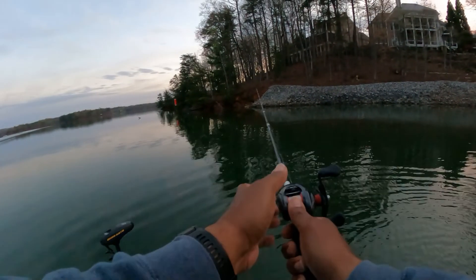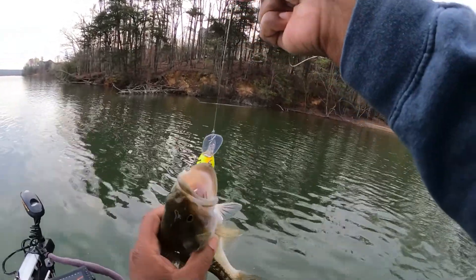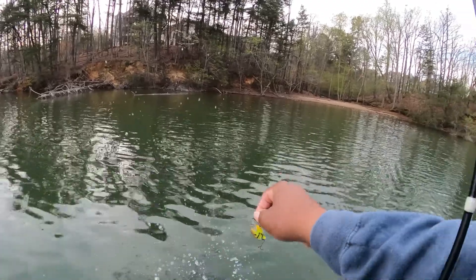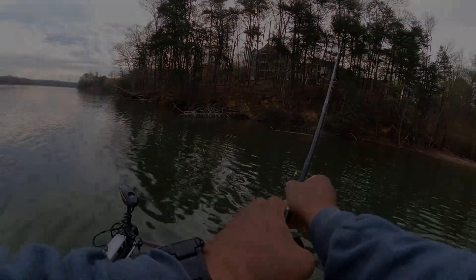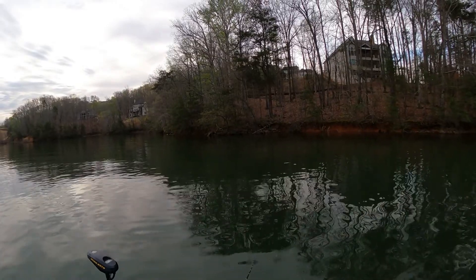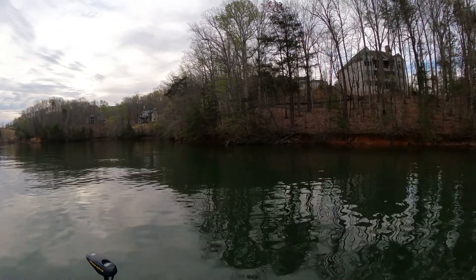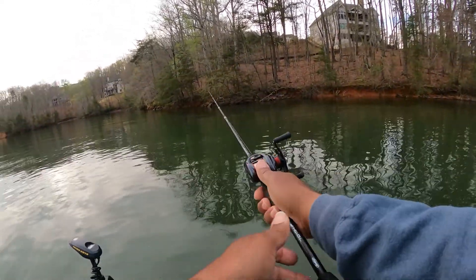This tournament is probably going to be 20 to 22 pounds to win. It's an old fat little one. Like I said, when you come up on some rock like that — it's a clay bank, then it's a big chunk rock — fish that area real good, because that's where those fish are going to be sitting. Nine times out of ten, that's where they're going to be if the bank is just clay and then the rocks come up.